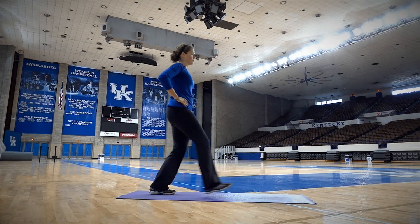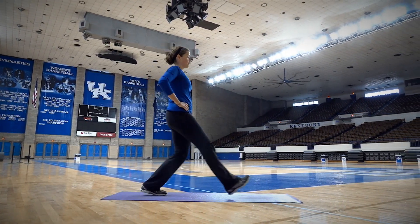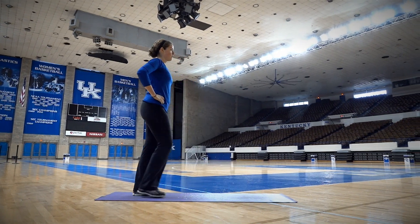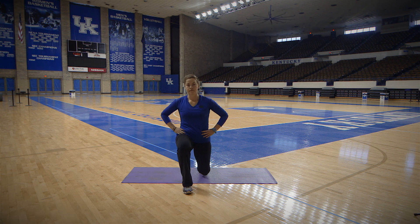Stand with your feet about six inches apart from each other, toes pointed forward. Inhale, step forward with one leg and lower your body to 90 degrees at both knees. Don't step out too far. There should be two to two and a half feet between your feet at this point.